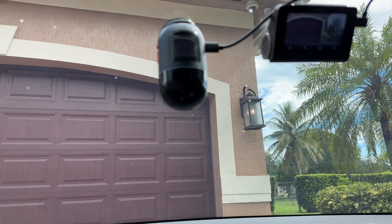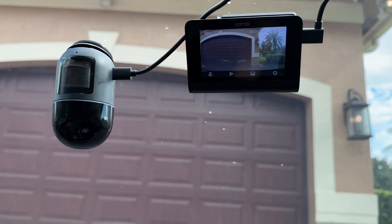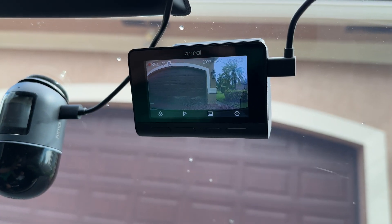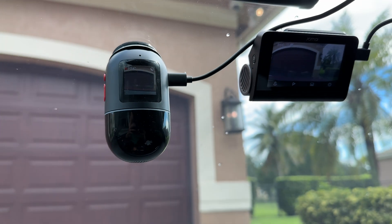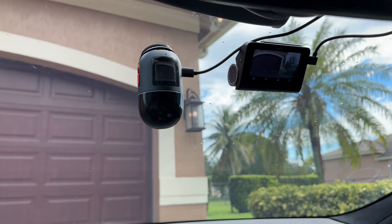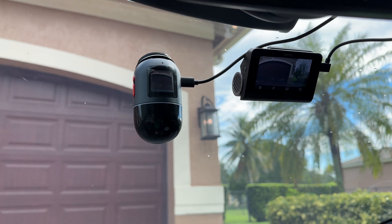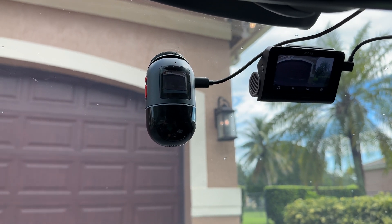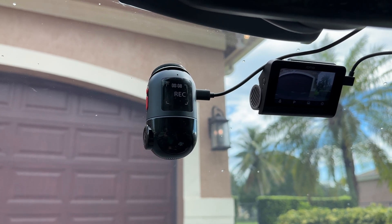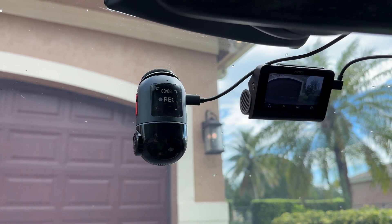Here we go — we've got both the Omni cam and the 800S installed in the Tesla. You can see the nice big screen on that one and the smaller screen on the other. We'll go for a little test drive. You can actually control them using your voice — shoot left — there you go, it goes and takes a video moving left. You can also do shoot right or take selfie.